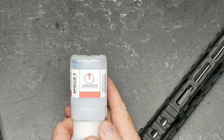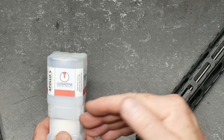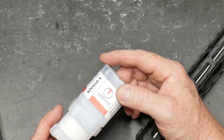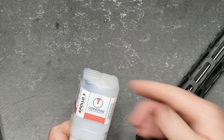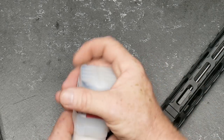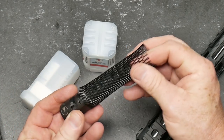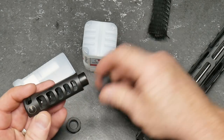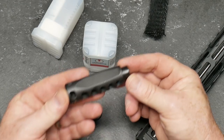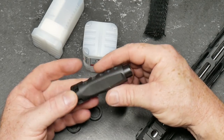This is the Ultradine — the American Ingenuity Apollo S — and this is the compensator for the 223/556. They also make them specifically for the 308 as well as the 6.5 Creedmoor. I put this thing on the DMR rifle and this one was sitting at home, so I took it off the DMR rifle because I want to run it on this build. In three-gun, your muzzle brake can't exceed more than three inches in length or one inch in diameter.